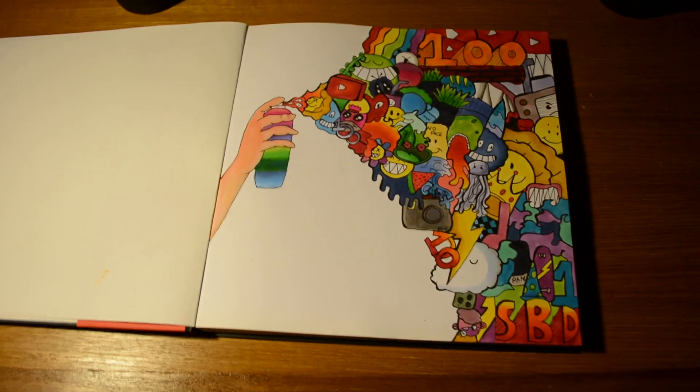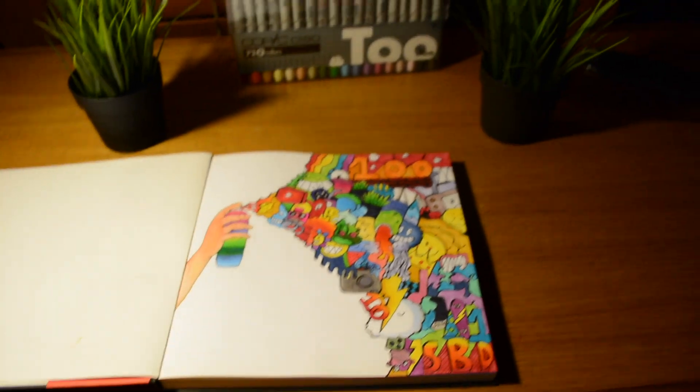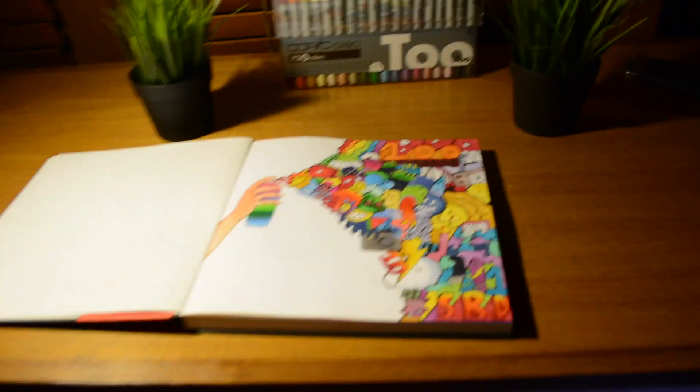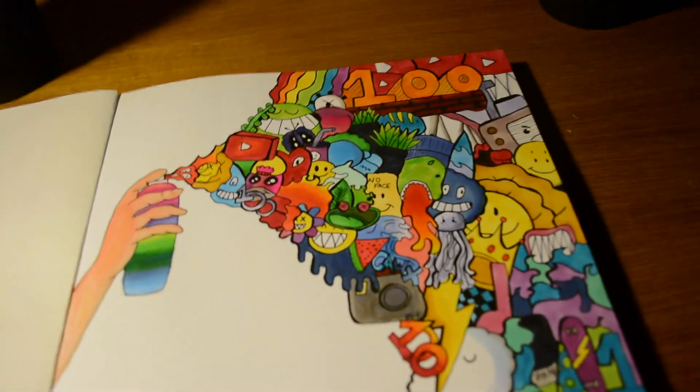So this is how the doodle turned out. I really hope you enjoyed today's video — I made sure to use all 72 colors. Make sure to subscribe and leave a like with a comment down below. Follow my Instagram and my TikTok, and I'll see you all next time. Bye!